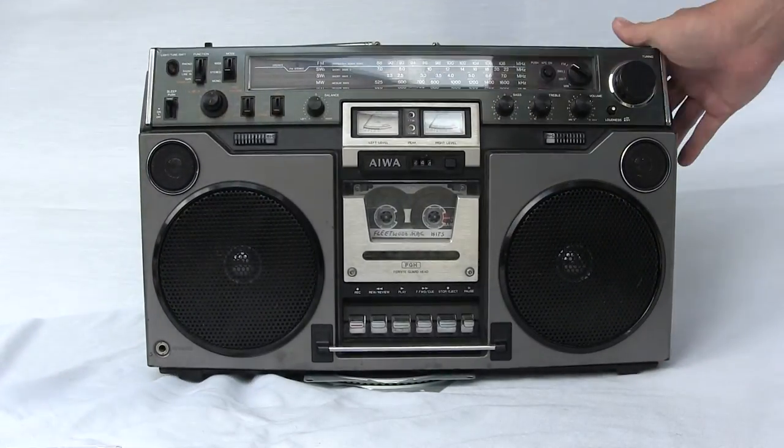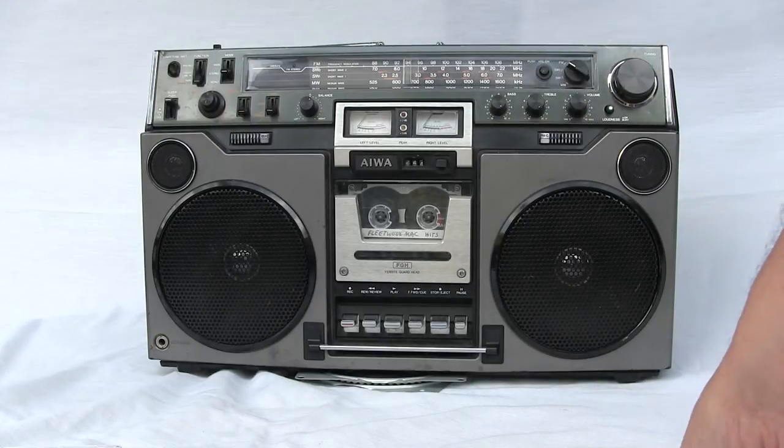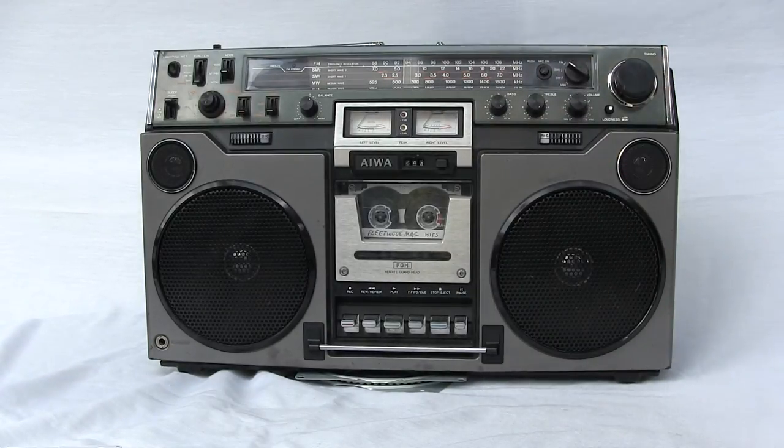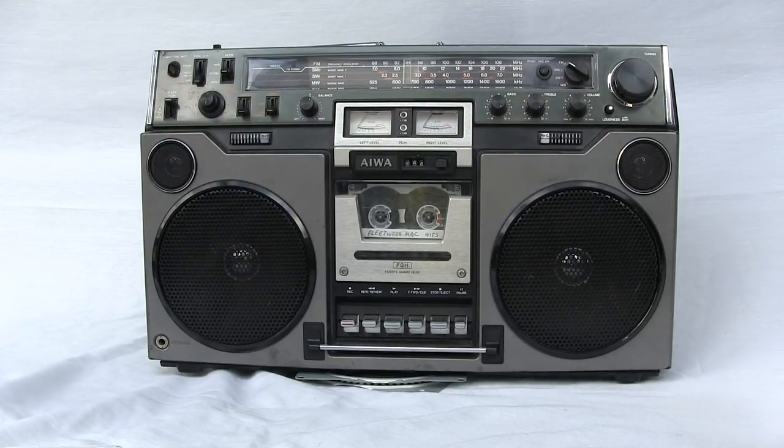And that's all I know — that's my voiced review of this. Hope you enjoyed it. This is one of the best sounding radios out there, and this is the one to get if you had to get only just one boom box. All right, thanks, have a good one. Bye-bye.